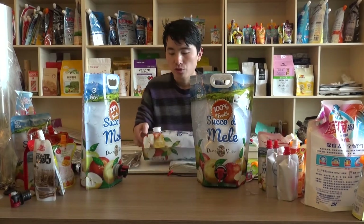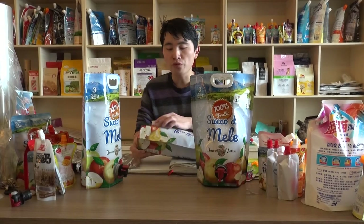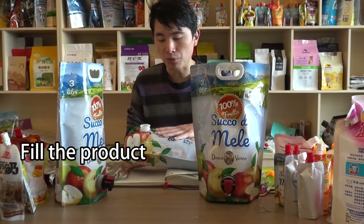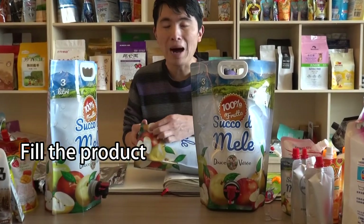Let's see how this pouch works. First, we need to fill the juice product into this pouch through this mouth.